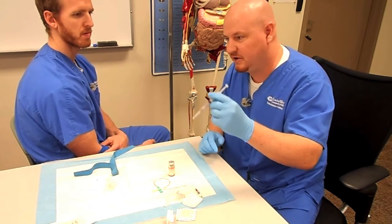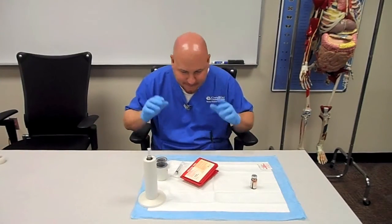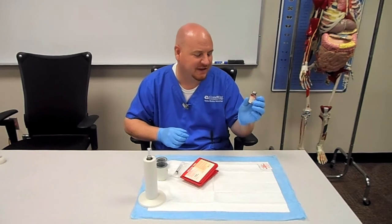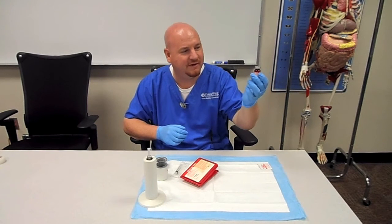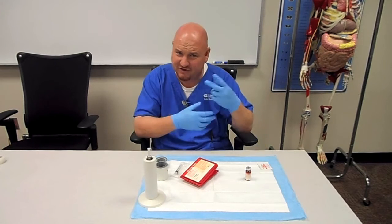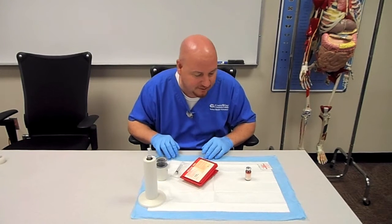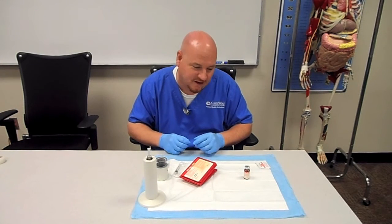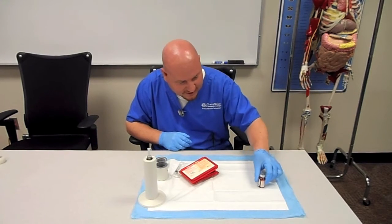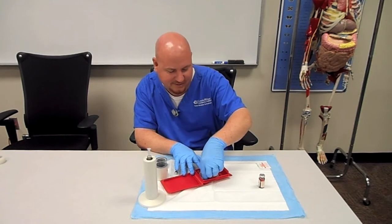Now the needle is capped and can go directly into a cold sharps container. Back in the hot lab, I want to gently invert the reaction vial a couple of times to make sure that all the contents have a chance to mix and that the stannous ions are going to be able to diffuse evenly into all of the red blood cells. You don't want to do that too vigorously or you might damage the red blood cells — just gently invert a couple of times. We're almost up to our five minutes, and I'm going to start preparing the supplies out of the UltraTag kit, which comes in all these little pieces.